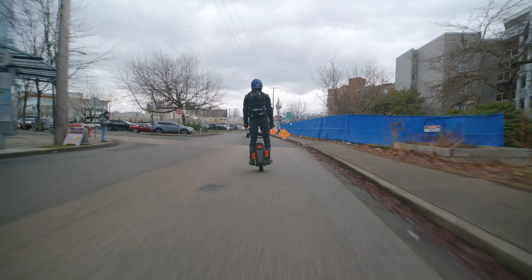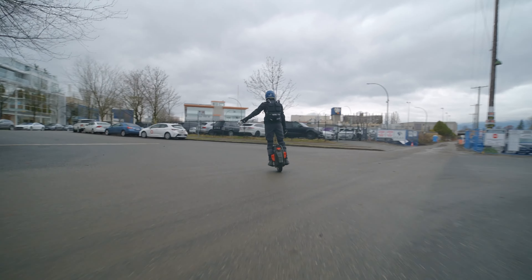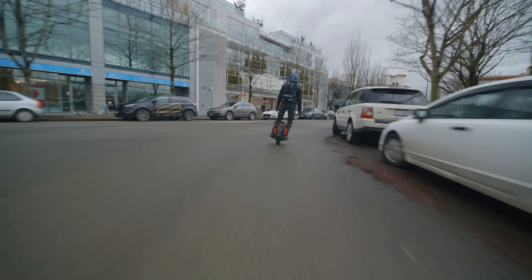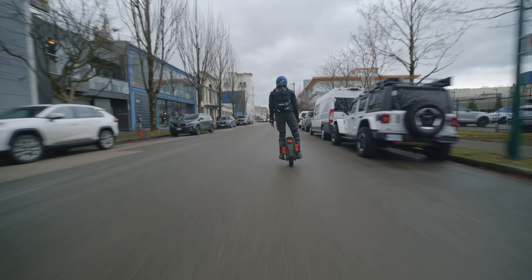For the turns, instead of leaning your wheel, try to keep your wheel as upright and vertical as possible. It's better to turn with your upper body, which will also automatically result in wider turns, but they will be more stable.